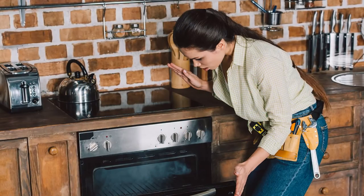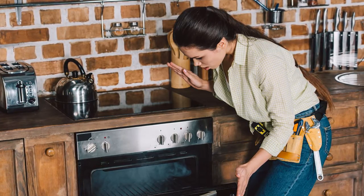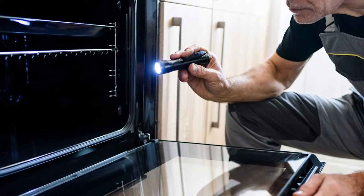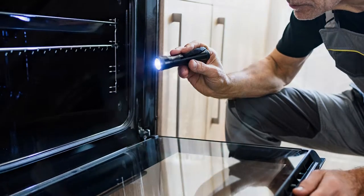Why will my oven not heat up? It's a scenario nobody wants to find themselves in — they go to cook something for dinner or dessert only to find out that their oven has not heated up. Depending on the type of oven you have, gas or electric, there are a few reasons why it is on but won't heat.